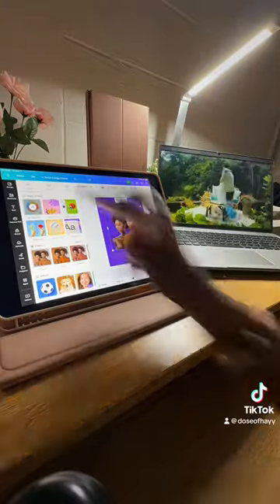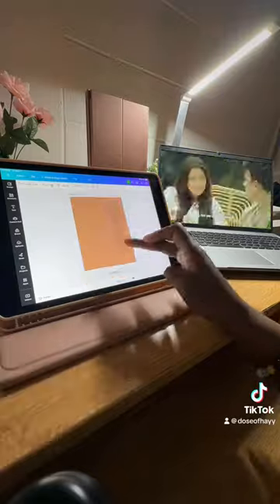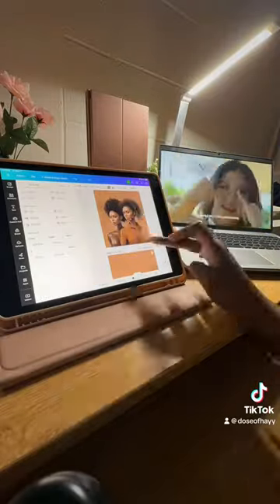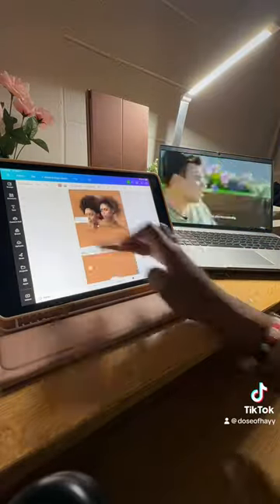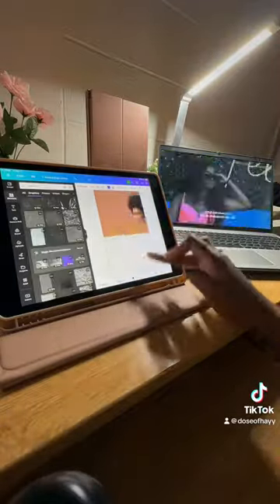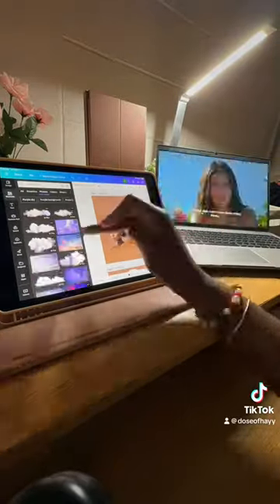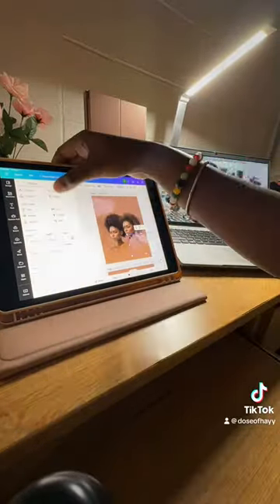So if you guys don't know what a Polly Mailer bag is, it's basically a shipping bag. Like if you order something from Shein or Amazon, they come in that white plastic bag — it's called a Polly Mailer bag. And recently I thought to myself, why not learn how to design these? This can be an added service to my business because I do graphic design. So that's what we're designing today.